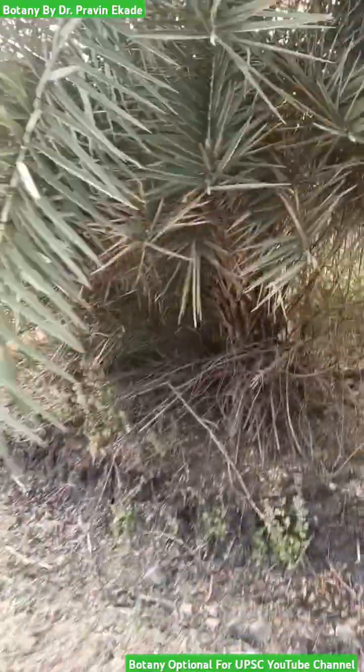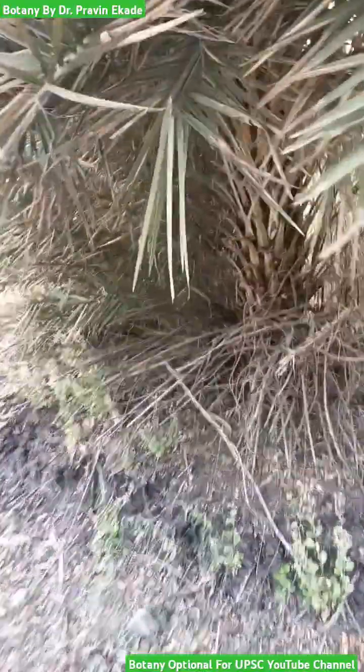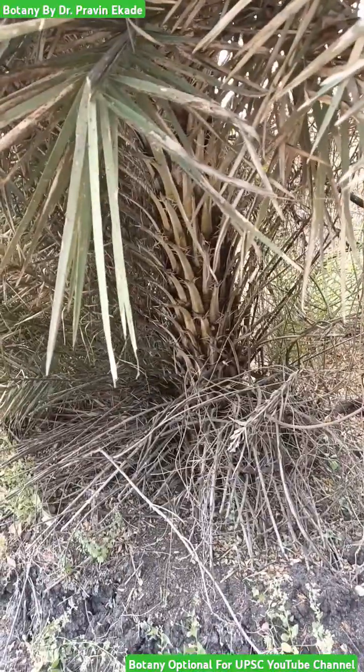Observe this plant species. The name of this plant is Phoenix sylvestris, belonging to the Arecaceae plant family.